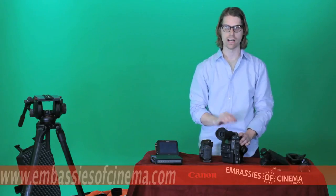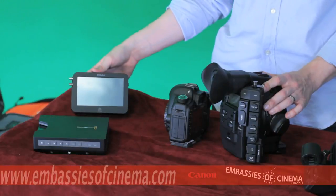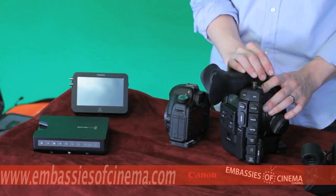With the Canon C300 you have a clean 4:2:2 uncompressed 1080p image coming out of either your HDMI or your HD-SDI, so you can record onto an external recorder such as the Blackmagic Shuttle or the Atomos Samurai and record uncompressed HD 4:2:2 in ProRes or uncompressed depending on your recorder.